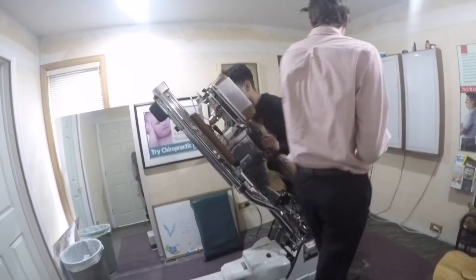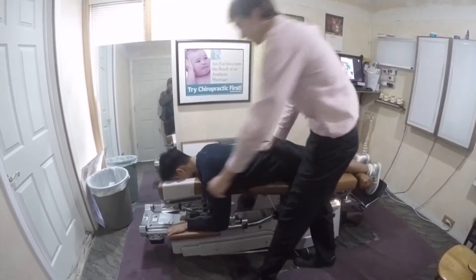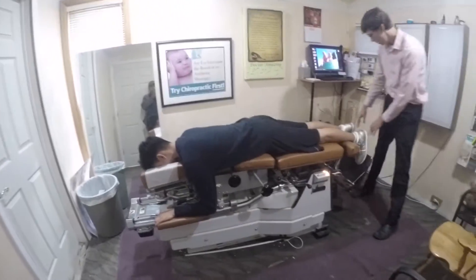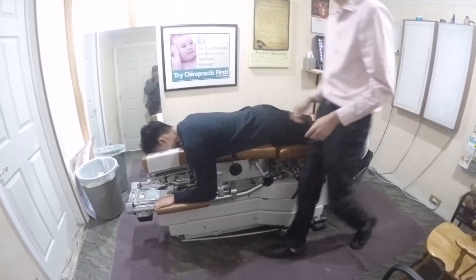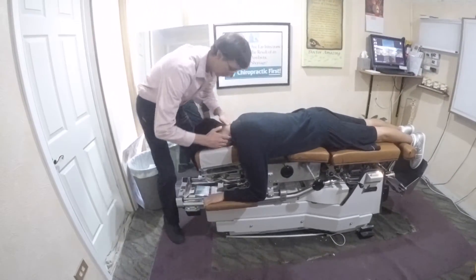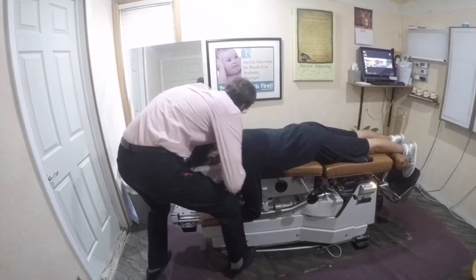Hey, what's up everybody, it's me Robin. I'm going to take you guys through the different therapies I've gone through and am currently still doing. First I went through spinal decompression and chiropractic care. As you can see here, the chiropractor is performing his typical adjustment. Right before every spinal decompression session, I start by warming up my lower back for about 15 minutes with a heat pad, then go into this adjustment.